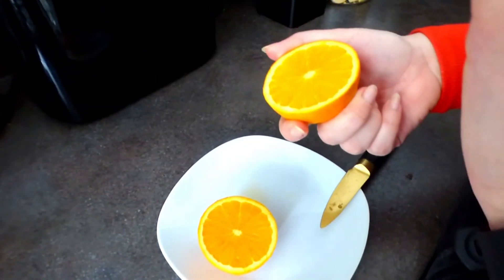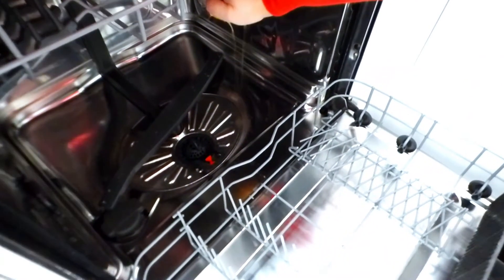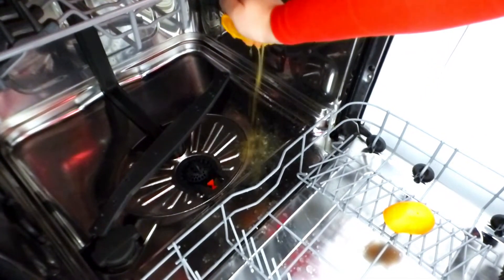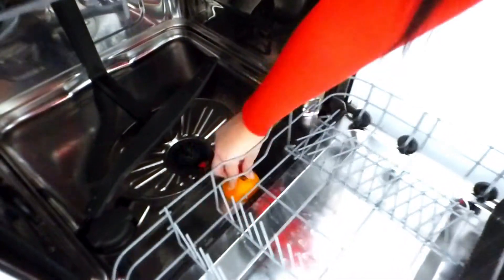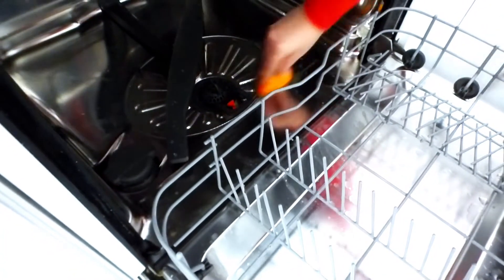You can also use the orange skin — the peels from the orange — and you can save them up for this hack as well. Just for ease though, I'm going to be using the whole entire orange. We are going to give this a squeeze into the machine. The reason this is going to work is the citric acid within the orange is going to cut through any of the soap scum, degrease the dishwasher and get rid of any of the bad odours. Once we've given the dishwasher a little scrub over with the orange, we are then going to go ahead and turn it on.